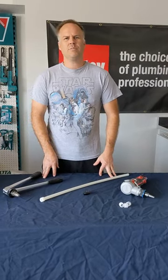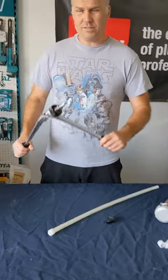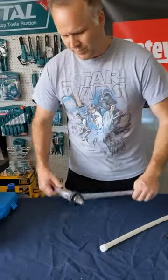Welcome back to Plumb Bros. I'm Josh. Today I'm going to try out a manual F-1960 expansion tool versus the automatic one. Now most guys have transitioned to the automatic, but I thought it would be fun to try this out.